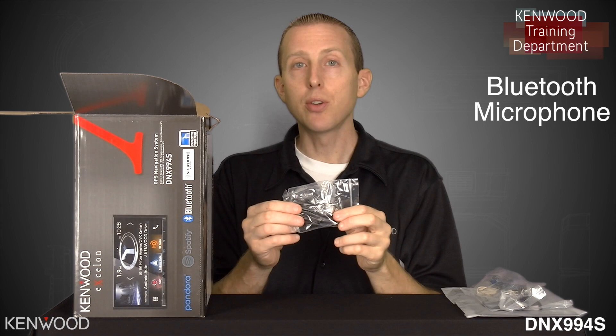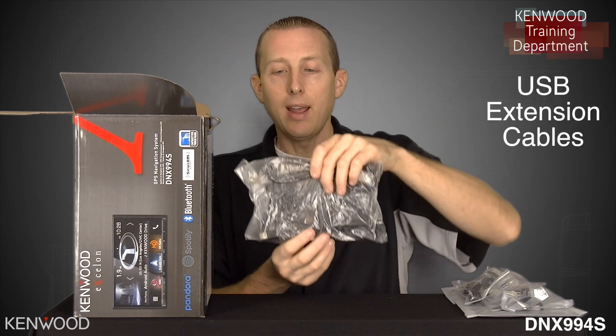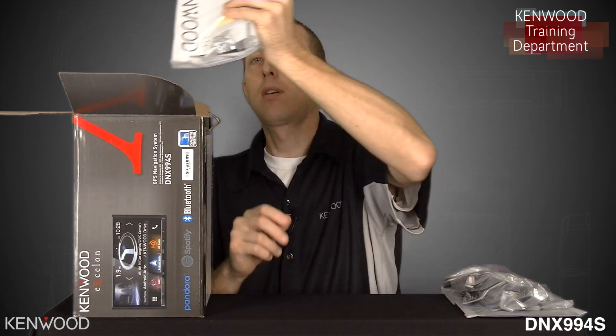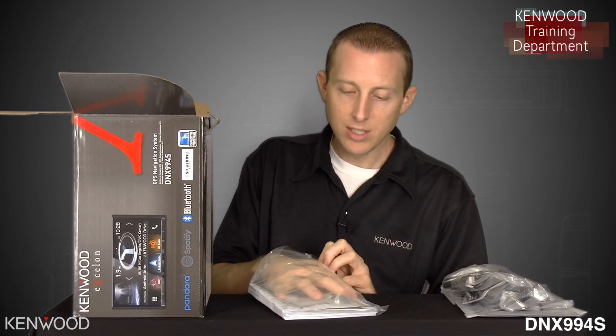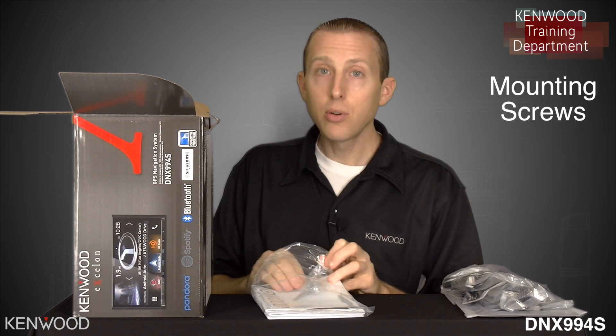Next, the Bluetooth microphone, and then two USB extension cables. Now we've got some paperwork and installation tools, such as the mounting screws.